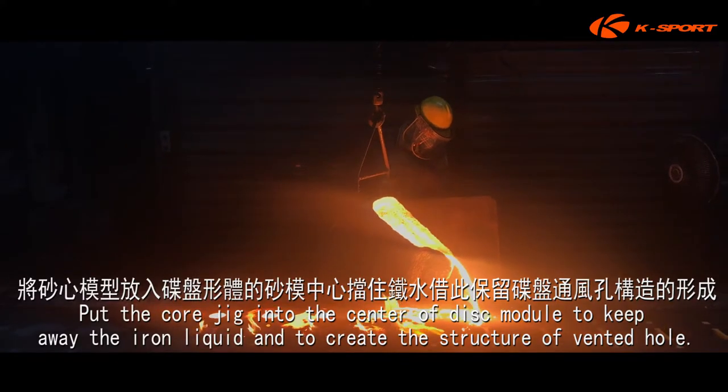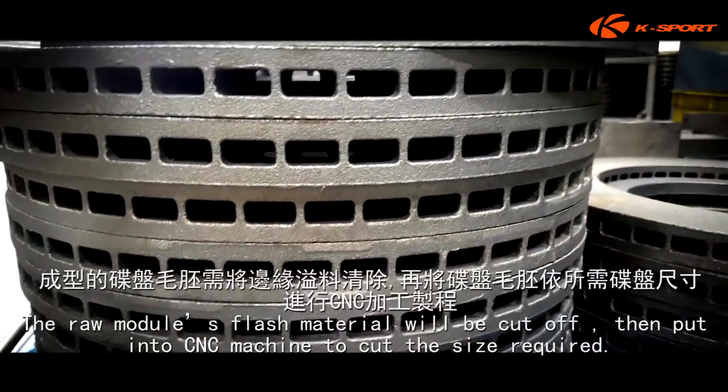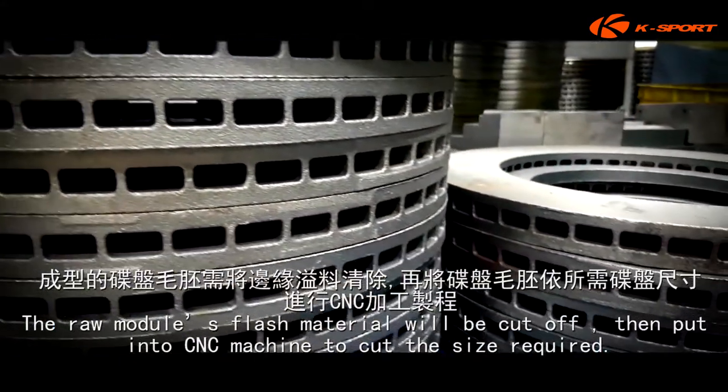Put the core jig into the center of the disc module to keep away the iron liquid and to create the structure of vented holes — the casting process. The raw module's flash material will be cut off.